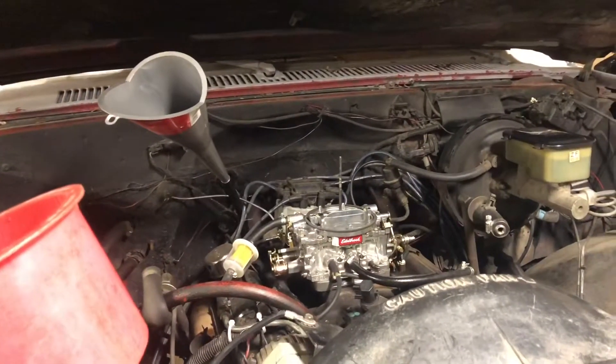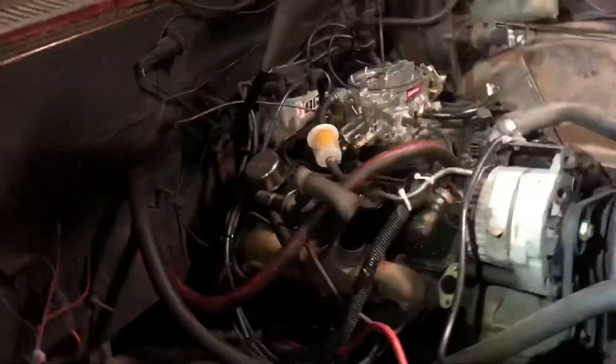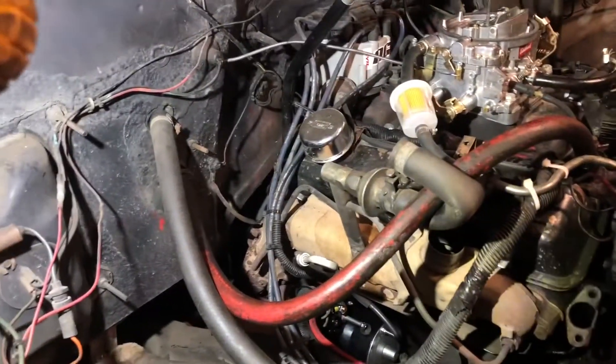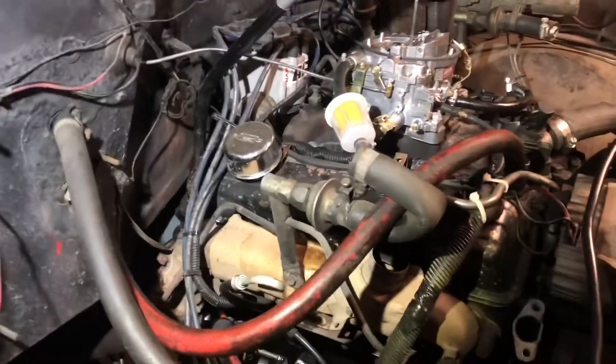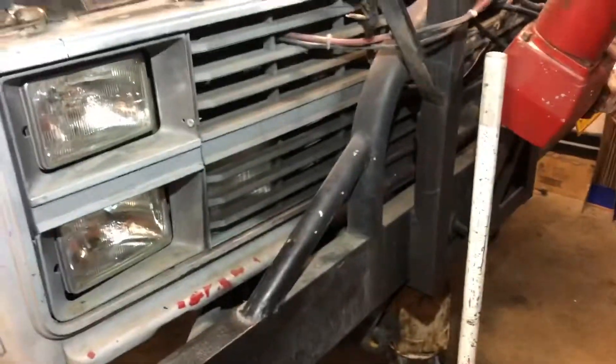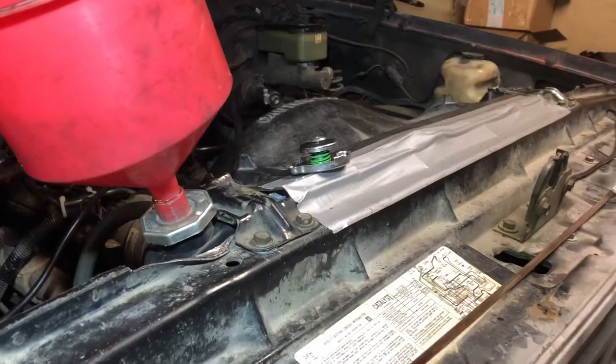Every single thing has been difficult on this truck. Basically everything's ready and I'm about to start it. I've got fluid in it, a new flex plate perfectly shimmed, and the new radiator and cooler lines hooked up. The shroud was tough - it was all bent out of shape. I think the nose of this thing has been pushed in a little from plowing, so everything just didn't quite line up correctly.